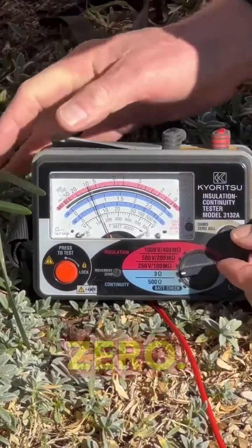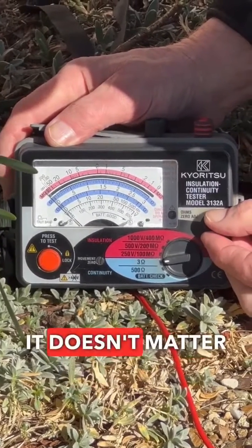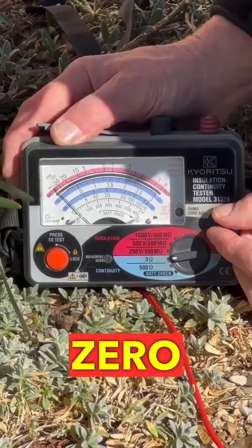So we need to get that back to zero. I'm just going to adjust our zero adjustment dial here and keep turning it. Doesn't matter if it goes past — you just wind it back a little bit until you get it right on that zero. Good.